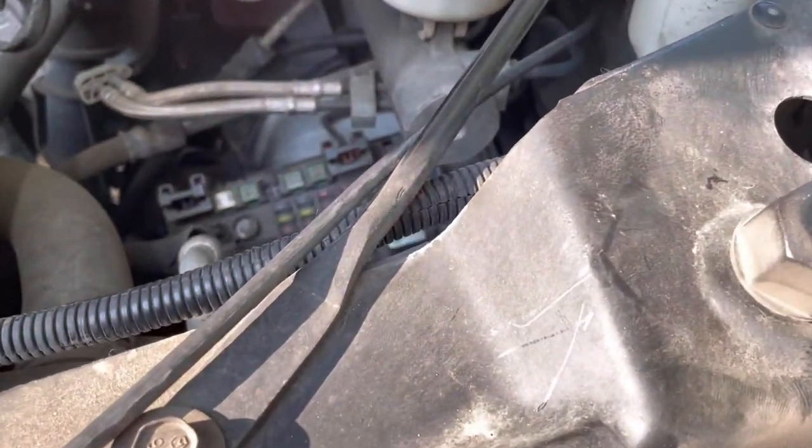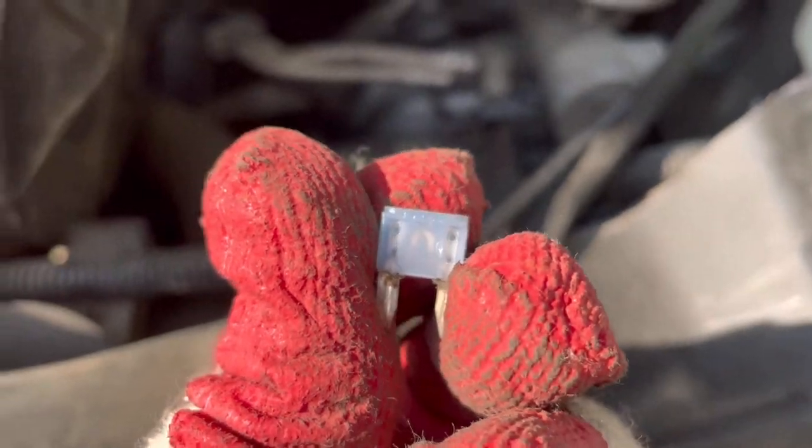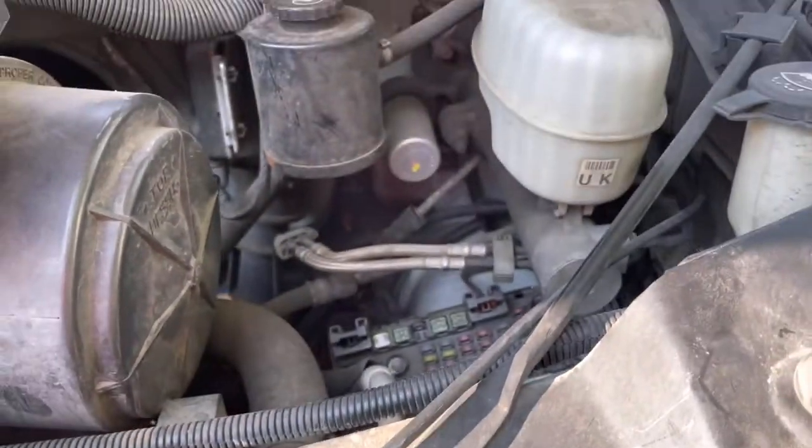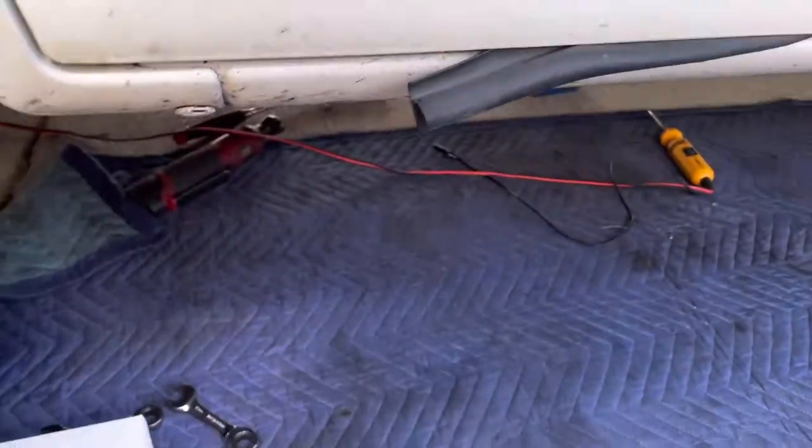If that fuse is burned like this, replace it, then check your reverse. If your reverse is still not working, this is where you're gonna have to change the neutral safety switch.